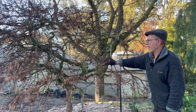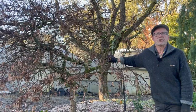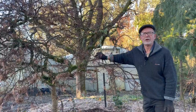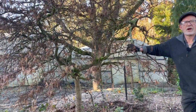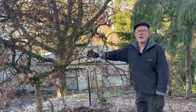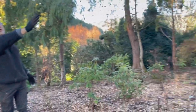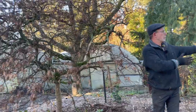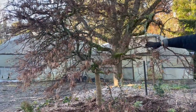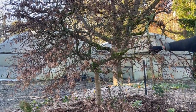This is Acer palmatum, one of the dissectum forms. I hesitate to give a name to it because sometimes they all look the same — this is a green one. It's a fairly old tree, about 40 years or thereabouts. As we saw, it was overgrown by other plants — this whole driveway was just a wall of foliage. You couldn't see what was behind it, including this. So now it's opened up and it's time to restructure it.